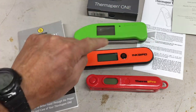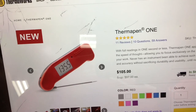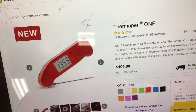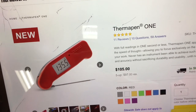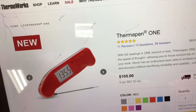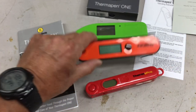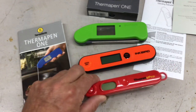Let's see what this thing costs. I couldn't find it on Amazon — the Thermal Pen One appears to be sold out — but it's $105. Holy smokes. There are other options out there, so let's look at the Inkbird and the ThermoPro costs before we put them all in cold water.